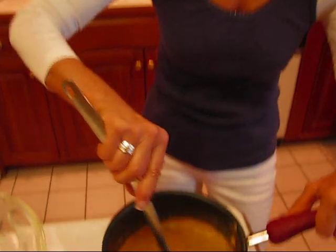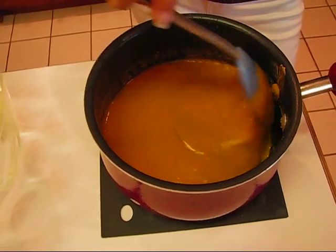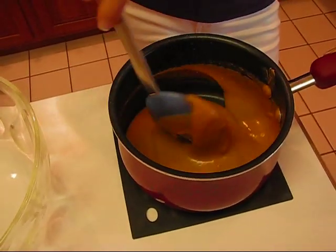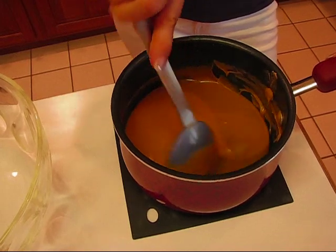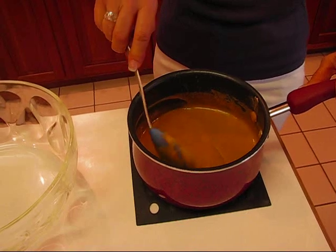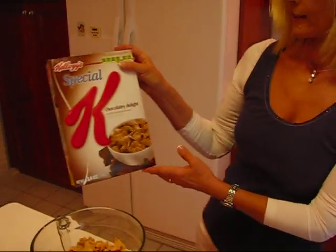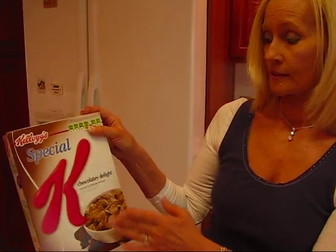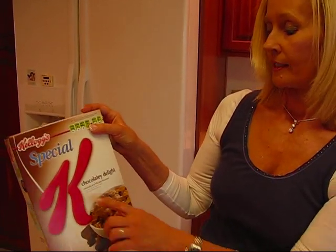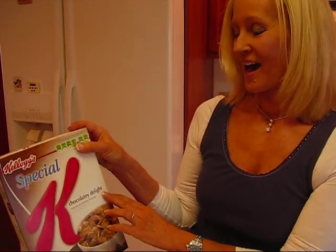This is what our peanut butter mixture looks like after we've combined our peanut butter with the cooked mixture, which was composed of syrup, sugar, and butter — and it's looking like candy. In fact it's got kind of a dull look to it, which means it won't take much for it to set up. Now we're going to add some cereal. The cereal I've chosen is Special K — it's a Kellogg's brand and it happens to be Chocolatey Delight. We had this on hand so I decided to use it. You can just use regular Special K — that's fine.